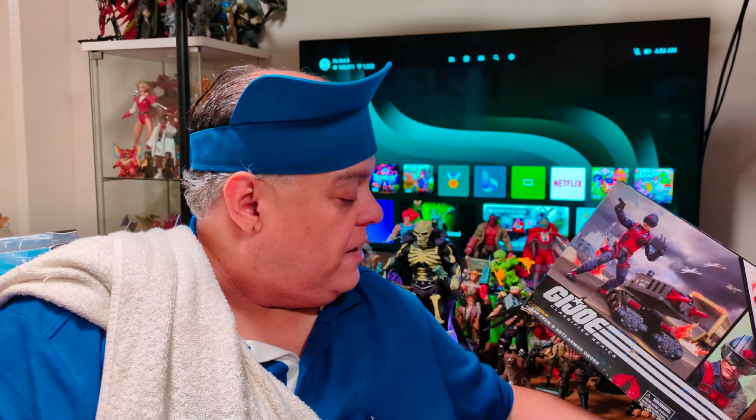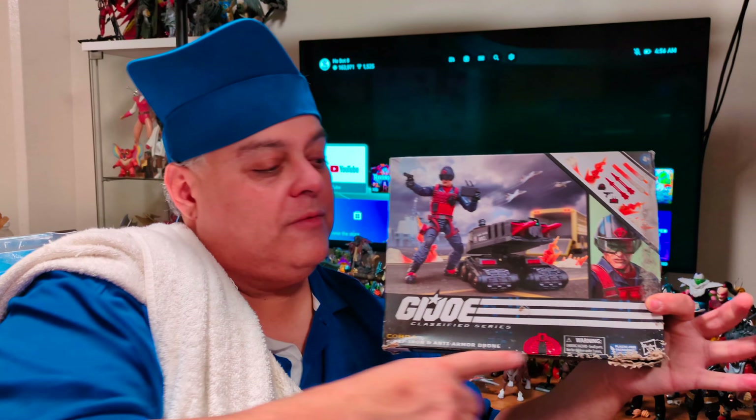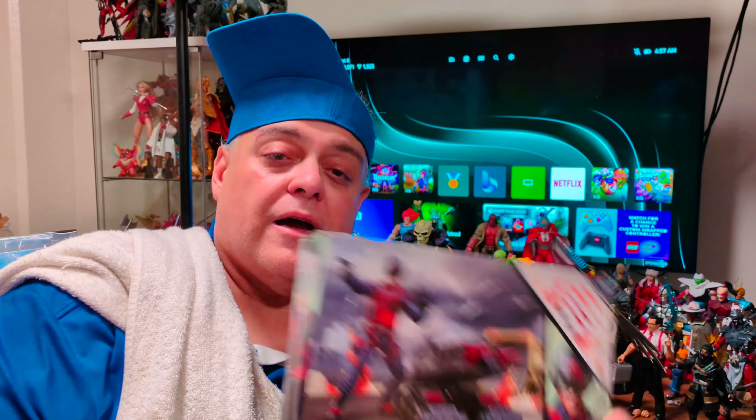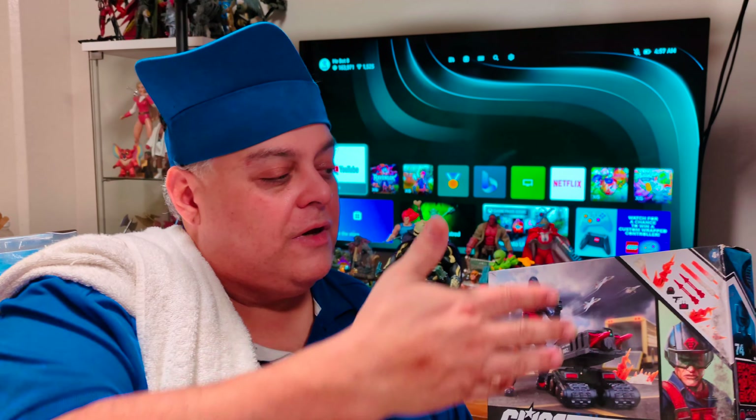So today we're going to do none other than Scrap Iron. Scrap Iron has been out for a while but it's on GameStop again because you don't really see them anymore in any of the stores like Target or even Best Buy. The box is completely mutilated thanks to my cat — she loves filing her nails. So I hope we can do these quick and I hope you enjoy them. This is a quick comparison of GI Joe Classified Scrap Iron Deluxe Edition.